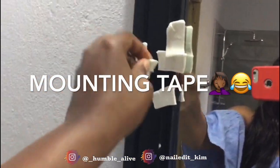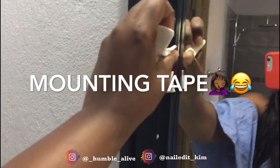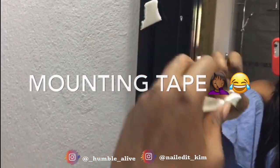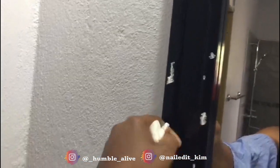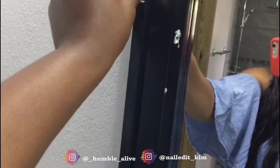I tried to put up some sticky wall mount to hold my phone while I do makeup, but it kept falling — it never worked. I really need to get a tripod but I don't want to spend the money on it right now. So yeah, that's a wrap!